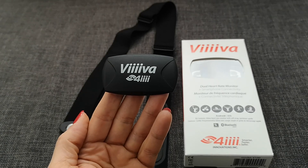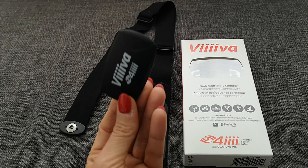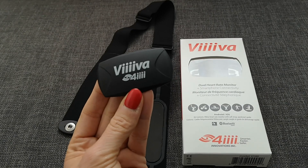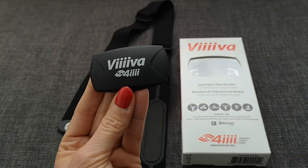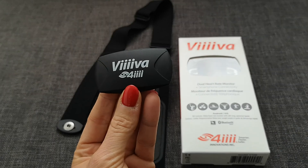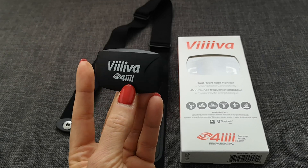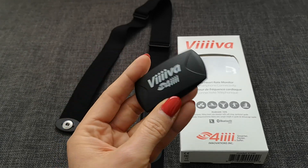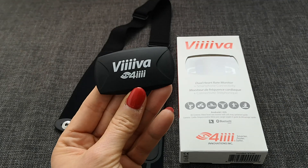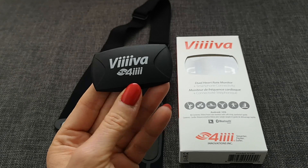It gives you all the possibilities to get the data in there and out there. It can store data up to 65 hours. It stores your individual activities in a FIT file so you can send it to any other platform. It is IP67, which means you can also swim with it, so it would be a great little thing for triathlon. You can run, you can swim, you can bike with it — and it is extremely accurate. The heart rate is up to ten times more accurate than with lots of other heart rate straps.